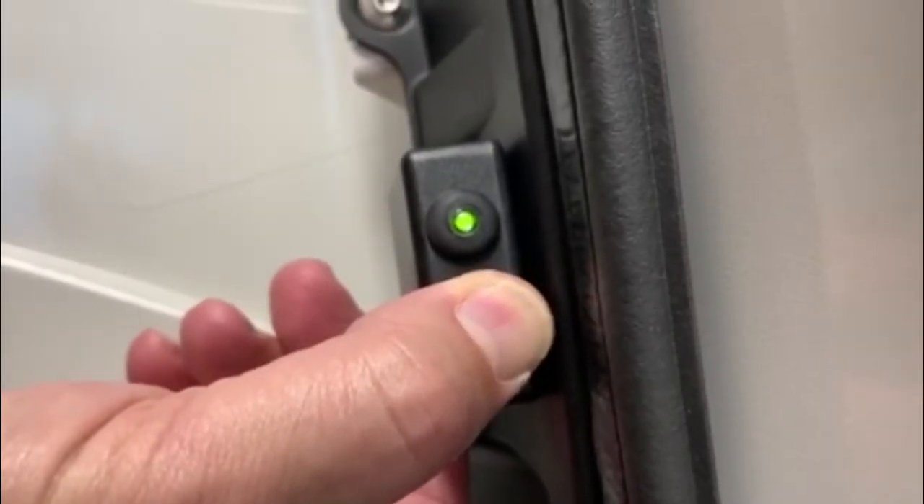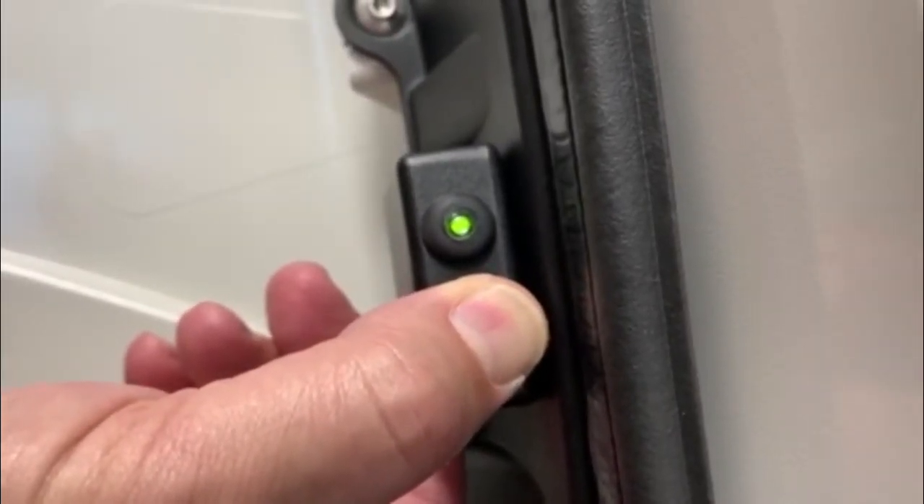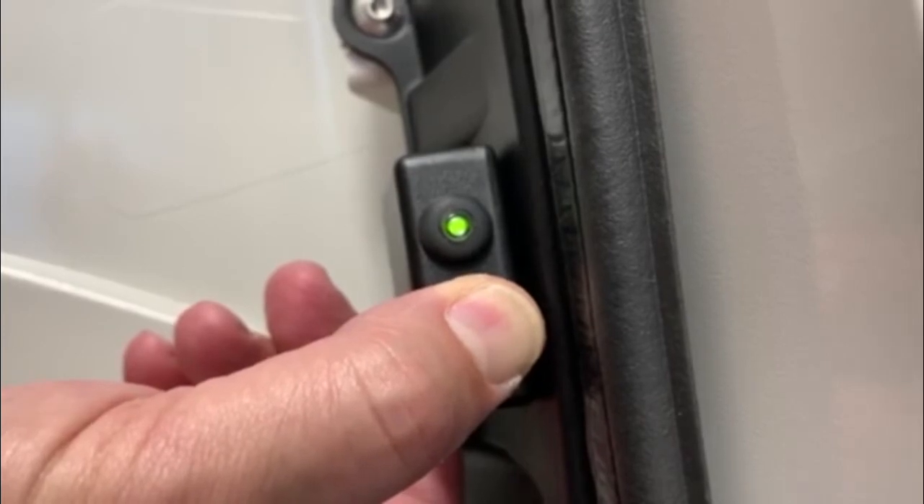Immediately place the motor kit in pairing mode by pressing and holding the power switch until the status LED toggles red, green, red, green, then release.